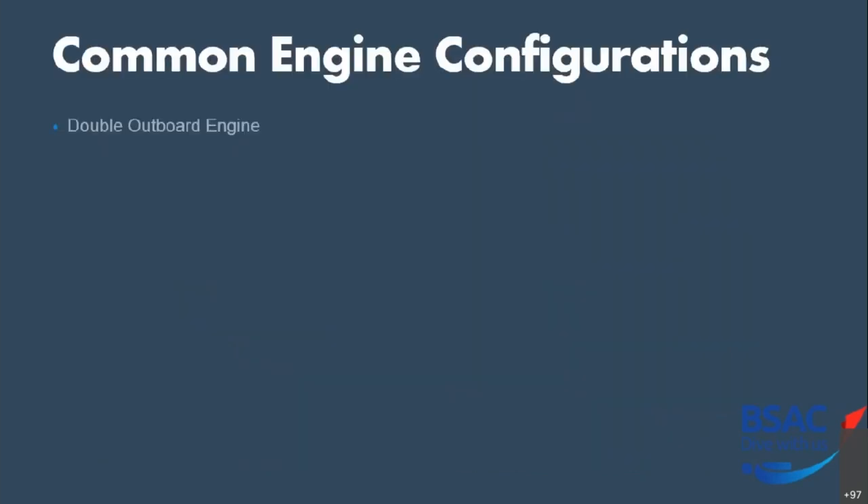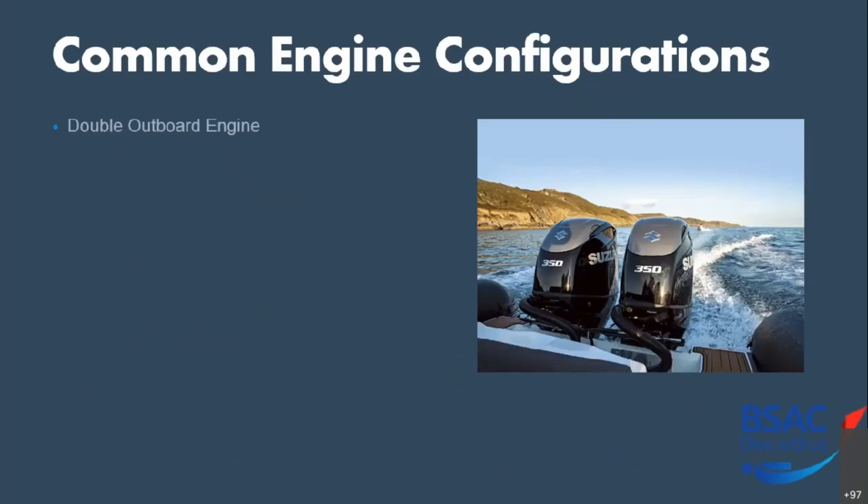Moving on, we've got the double outboard engine — transom mounted. With twin engines, they are predominantly only console controlled, because you've got the issue of two sets of throttles and steering linkages. The pros are that you've got redundancy: if one engine breaks down, you've got a get-out-of-jail-free card, provided you've sized the engines appropriately — your boat should be able to plane on one engine alone. More power is possible: the boat in the photograph has two 350s, that's 700 horsepower on the stern, which would be unachievable with a single engine.